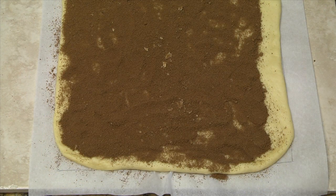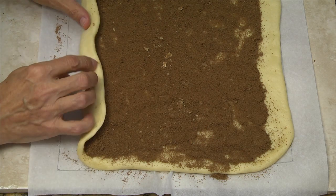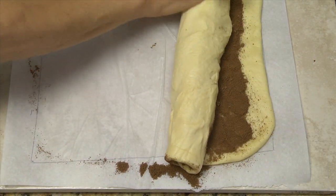Distribute the filling over the dough, leaving a one-half to one inch area along the far edge. Using both hands, roll the dough beginning at the long edge nearest you and pinch the dough lightly with your fingers as you roll.